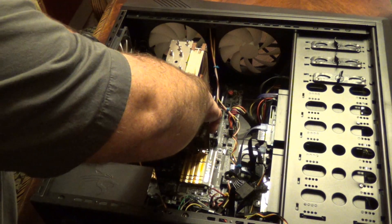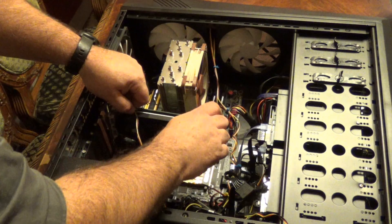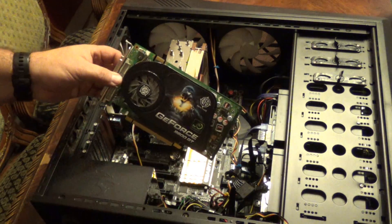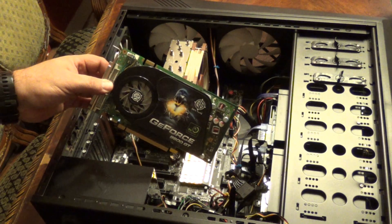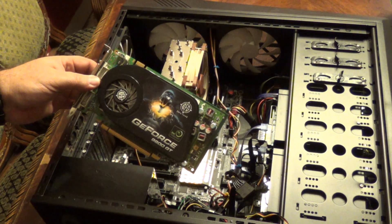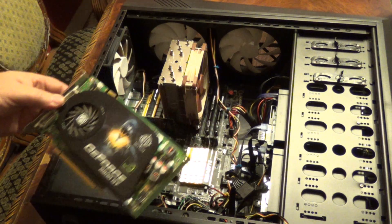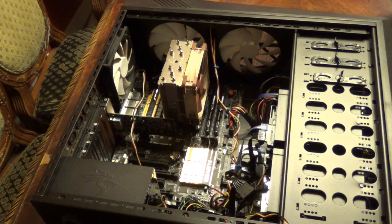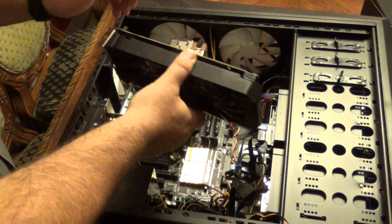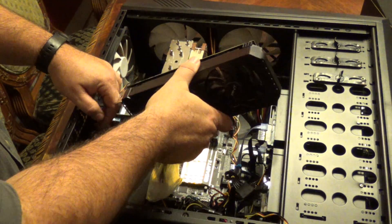There is a release on the slot. This is the old GeForce 9800 GT card coming out. We do have another machine we're going to put this into for the kids. Size alone, the new card is a monster compared to this one.